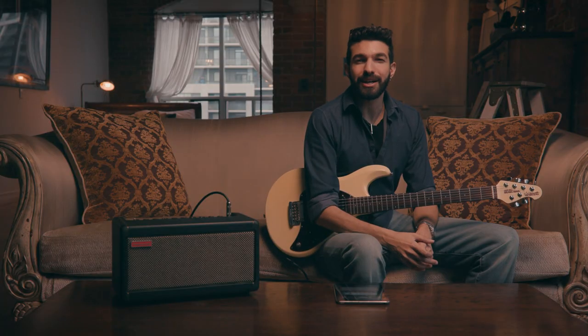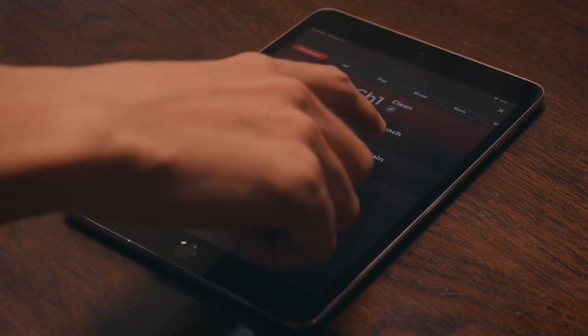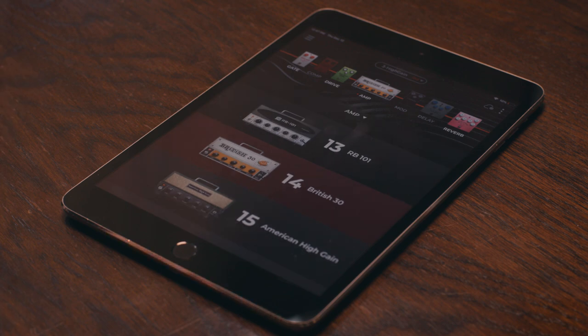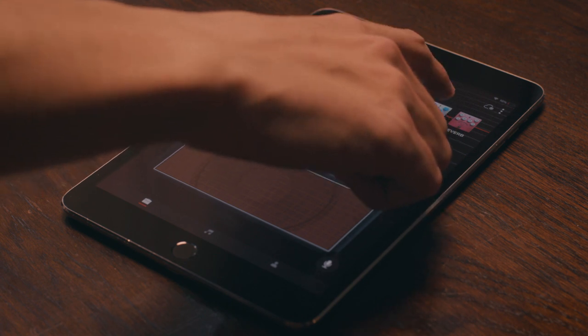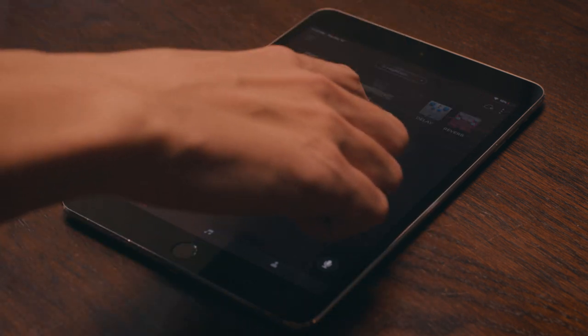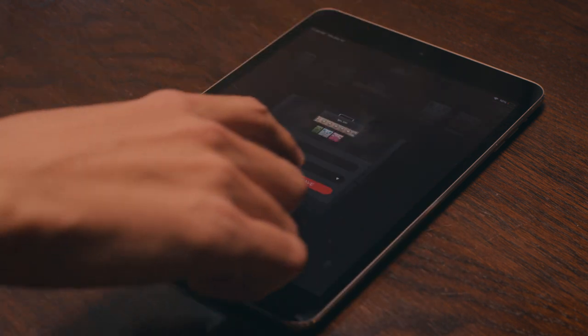Now check out how I can load even more tones by customizing them in the Spark app. I'm going to pull up the High Gain setting, and here I can change to another amp, add some effects, and change my settings. Then I can load that preset right into one of the four user programmable settings on the Spark app. Now I'll select it and play.